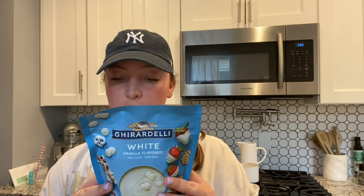Now let's move on to the next step: melting our white chocolate wafers. I'm just going to follow the instructions on the package — about 30 seconds in the microwave, stir, and then another 30 seconds if it's not completely melted. I'm going to do that and I'll be right back. Now I have the white chocolate melted.